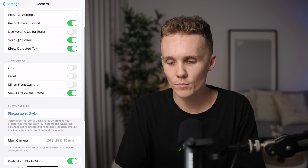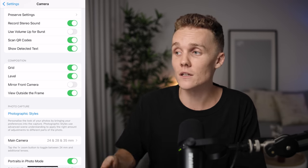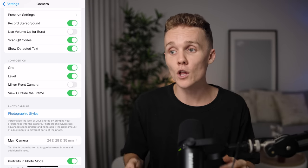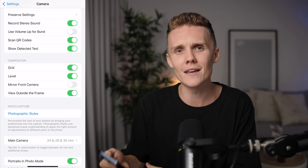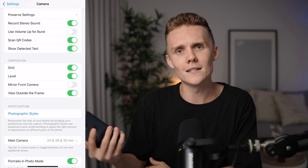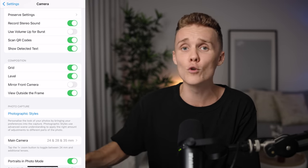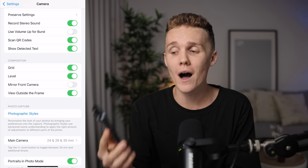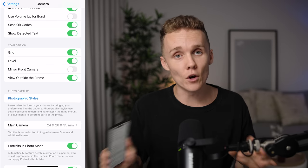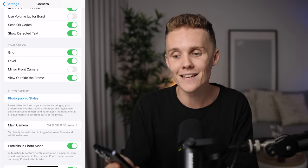Come down to Composition and turn the Grid and Level on. This isn't going to level up your photo quality whatsoever, but it will make sure you're taking the best compositions possible, which means you'll have to do less cropping — and less cropping actually means higher resolution photos. These grid and level settings are an absolute staple and super crucial to taking great photos on your phone. Next up is Photographic Styles. This is something I don't turn on or play with whatsoever because we're shooting in Pro Raw, so leave that as is.